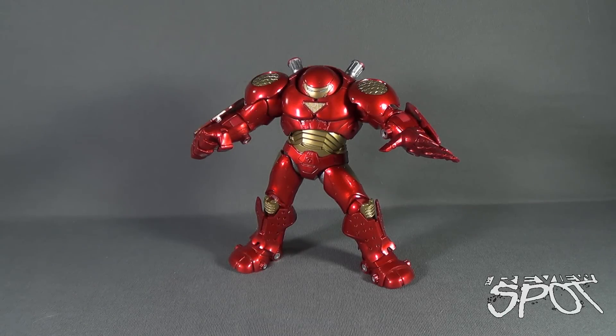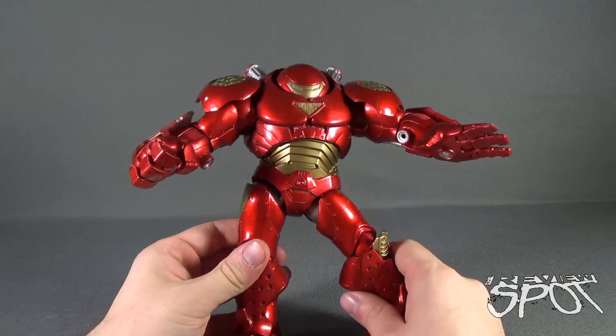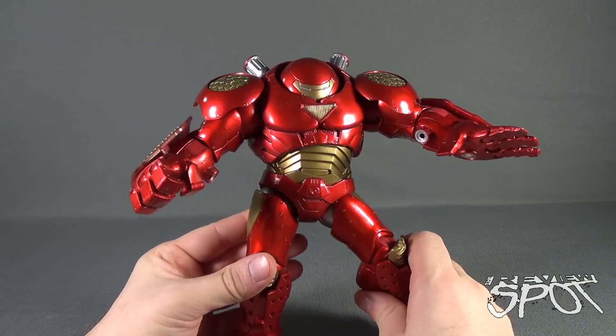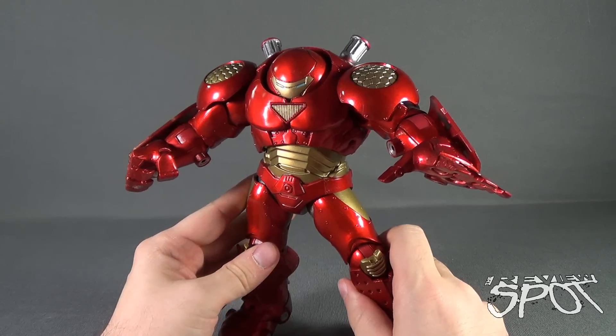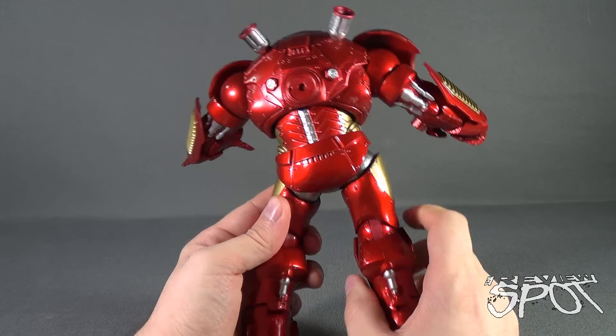The Hulkbuster Iron Man out of packaging is a very stunning looking piece. The one thing I like so much about the piece is his coloring — the vibrant, it's almost like a cranberry red that they've used with the gold, and as opposed to giving him just a matte paint, they opted instead to give us this shiny metallic treatment, and the end result looks very impressive.